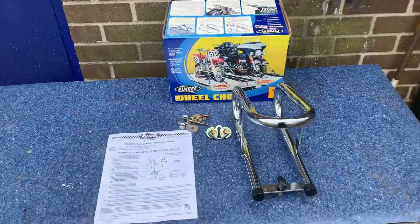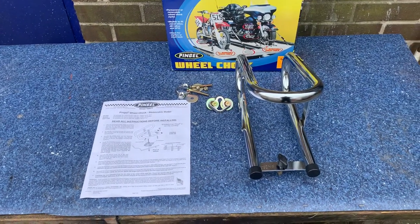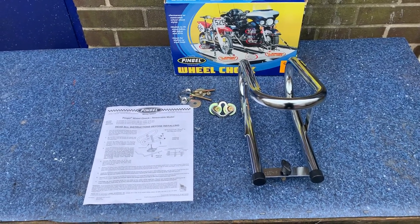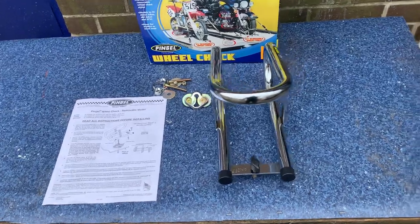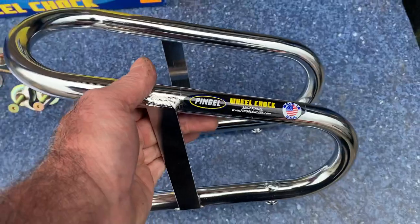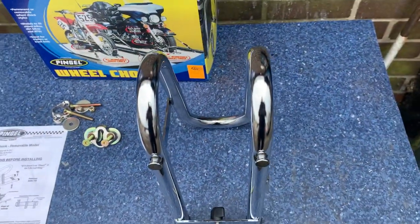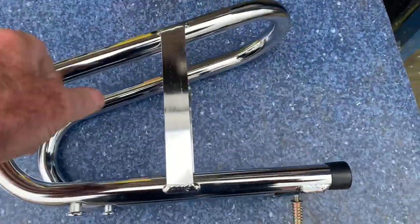We also do one for truck beds, which is like a flat bar that goes across the top of the truck corrugated sheet. But this particular one is three and a half inch, which covers most of your normal bikes - not your big Harley front tyre bikes. But you can see the quality of this thing: it's solid steel, very well made, reinforced.